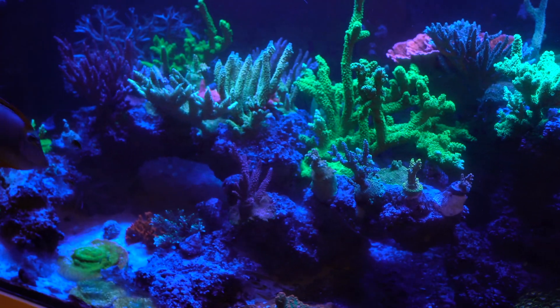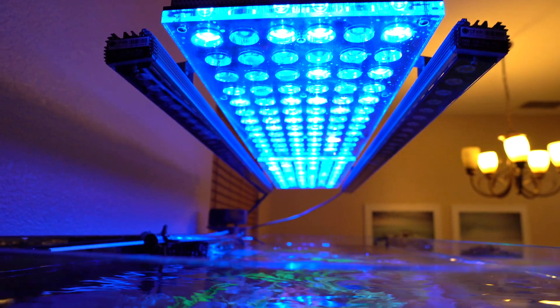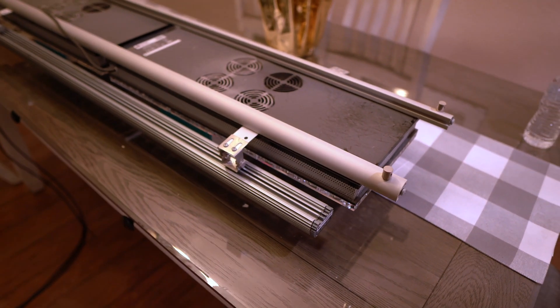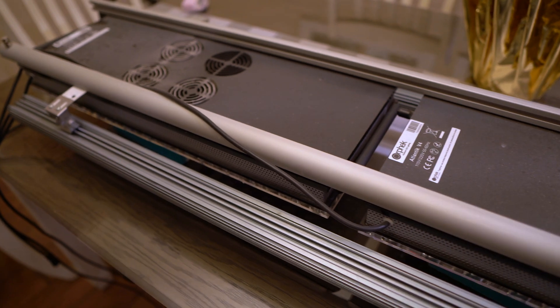First things first, make sure to have a good workstation or a good spot where you can do this. I had to enlist my son to help me with removing the lights. And being that they were dusty, this gave me the opportunity to take the whole unit apart and then blow it off with my air compressor.